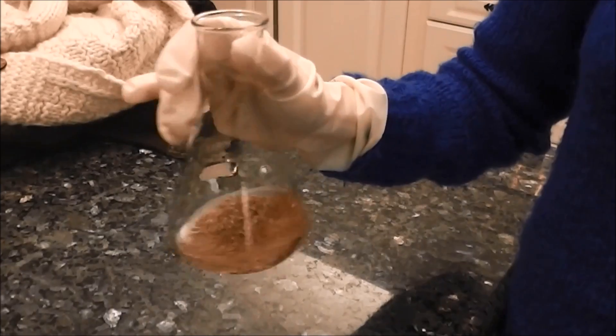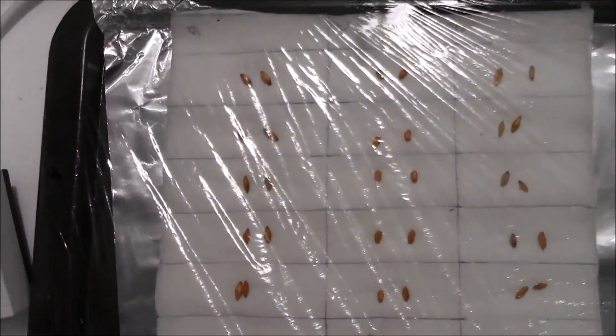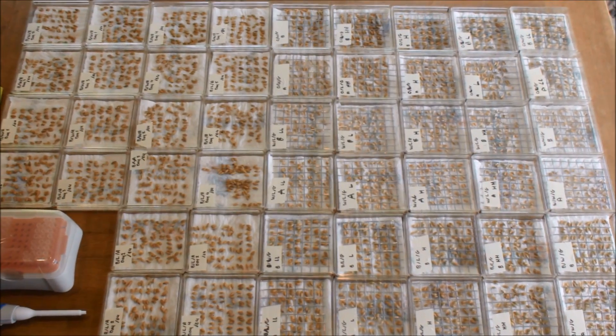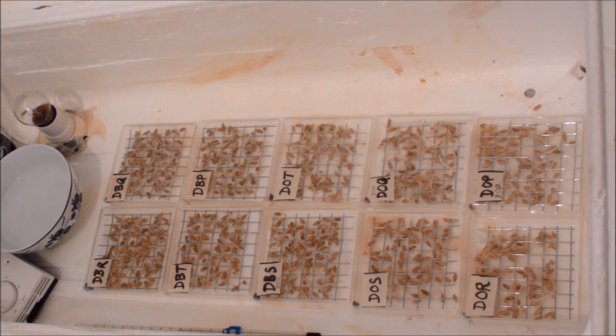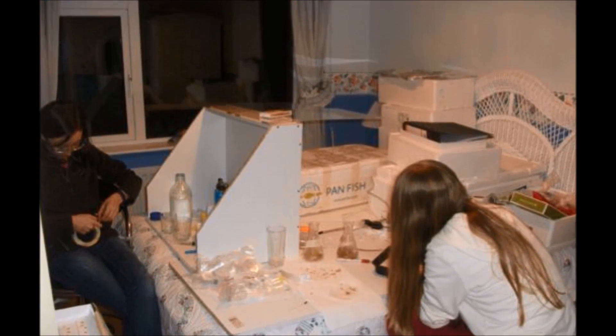We designed our experimental method and spent many hours sterilising seeds, making our bacterial solutions and inoculating our seeds. We placed our seeds in the incubators and they were checked every 6 hours to see if they had germinated, which meant getting up at 6am.